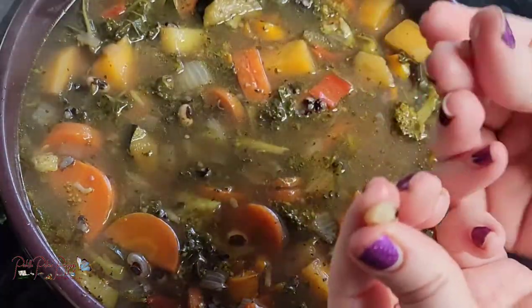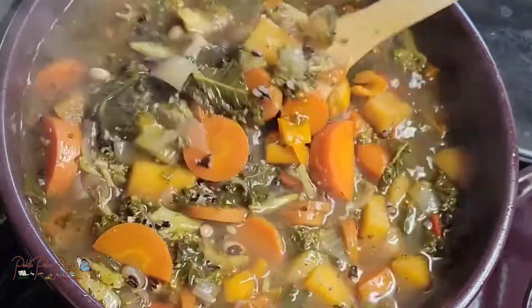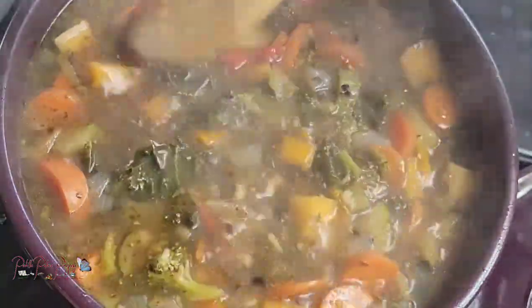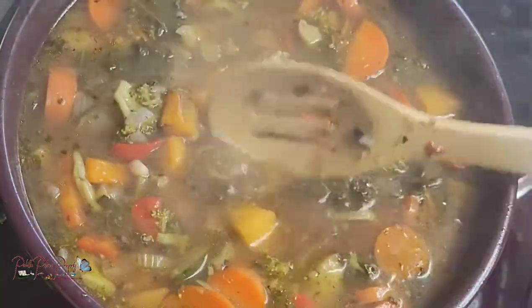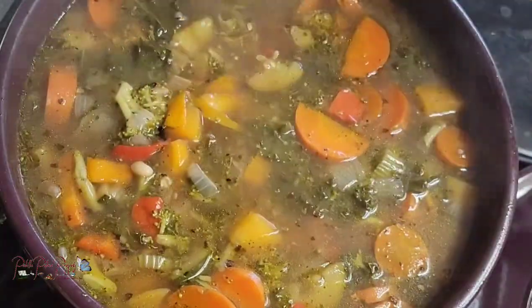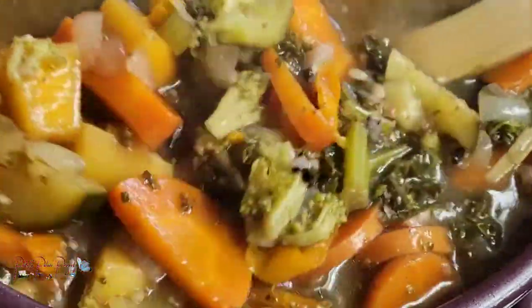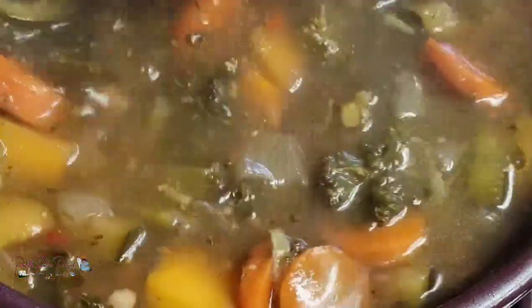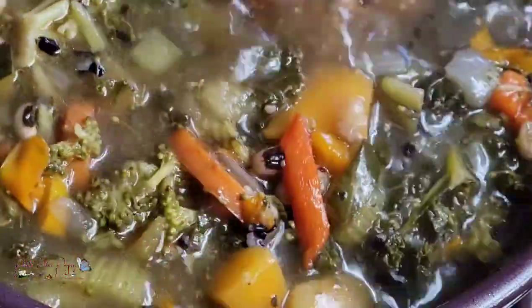The beans are soft — they fall apart in your hand — and it's super yummy. We eat this just as is, but you can also serve it with tortillas or biscuits. Lots of veggies — it's a great way to take care of a little harvest or your leftover produce before it goes bad.